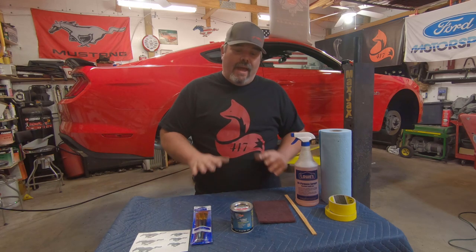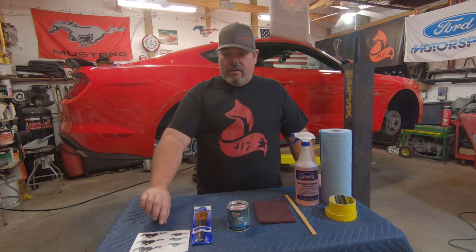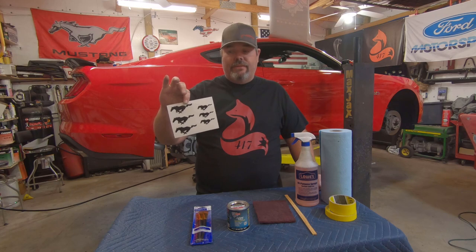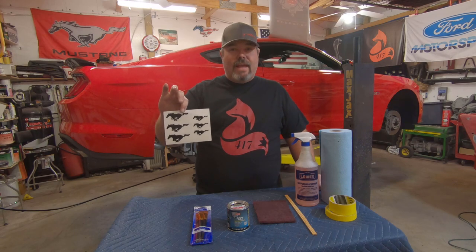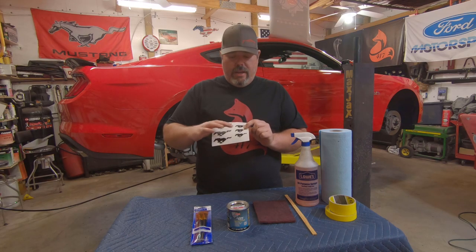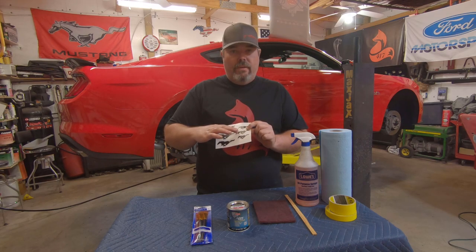I went ahead and got everything out that I think I'm going to need. I did read the 415 caliper paint instructions — we'll do one coat and it will take three to four hours before we apply the second coat, and then a third coat if necessary. I also picked up off of eBay these caliper decals. It comes with larger and smaller ones and one extra for each. I'm probably not going to use anything on the rear and will just use the small ones on the front rotors.